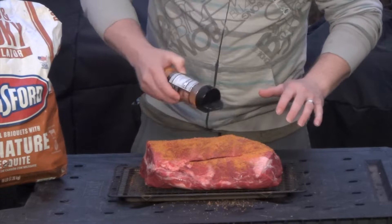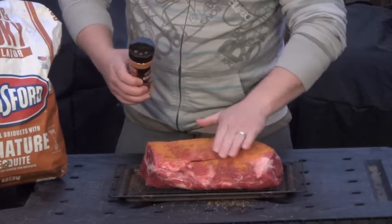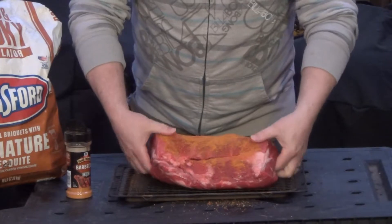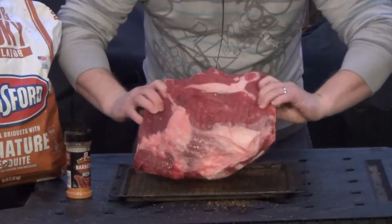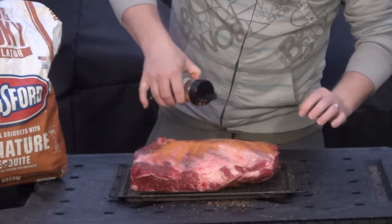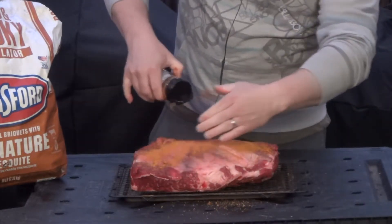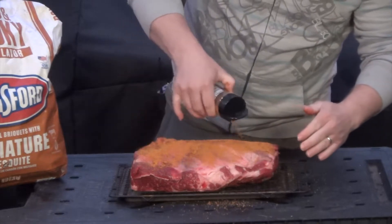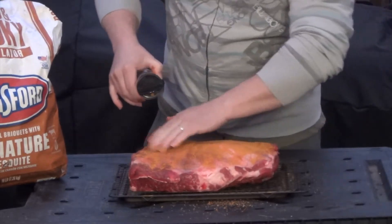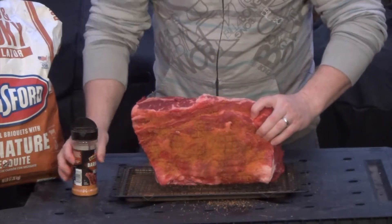I'm not going to completely seal the meat in with this rub because I do want some of the smoky flavor from the grill to get on here. Let's flip this over. There's some really nice inner muscle fat in here so it should keep this nice and moist and juicy. And because it's so thick, we want to make sure we get the sides.